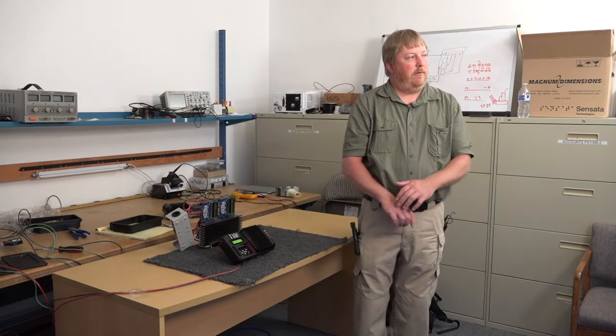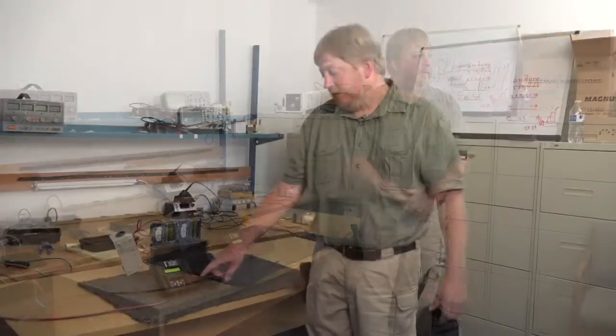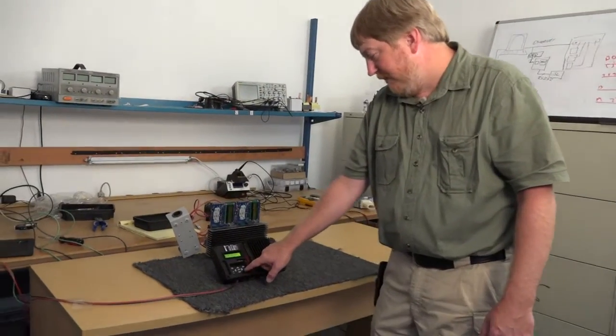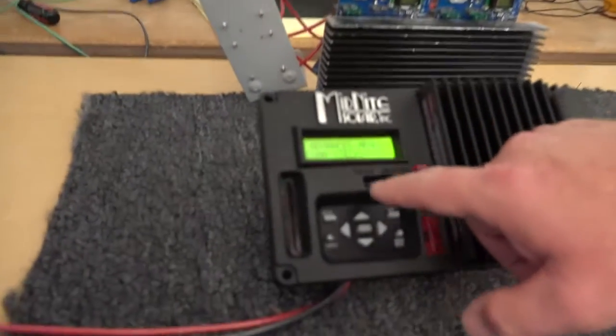Hi, I'm Ryan at Midnight Solar and today I want to show you how to do a factory restore on your charge controller. To do this we need to go to the main menu button, the bottom right button, and we need to go to the tech menu.